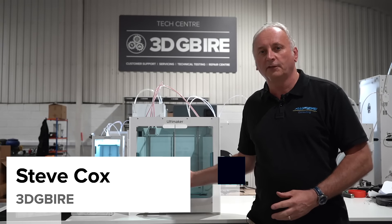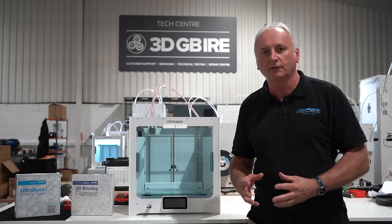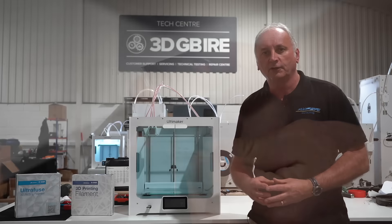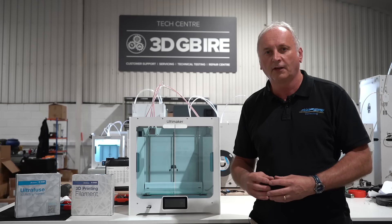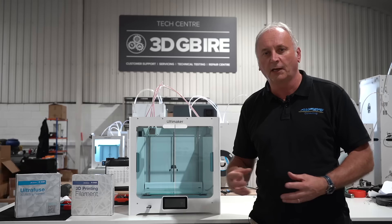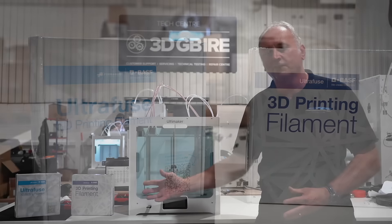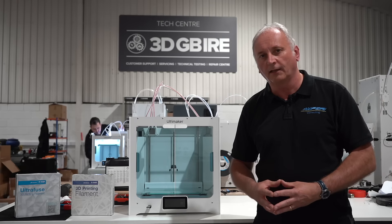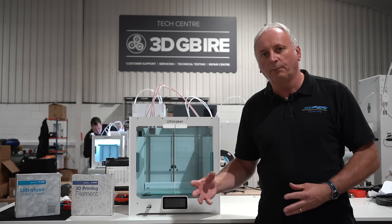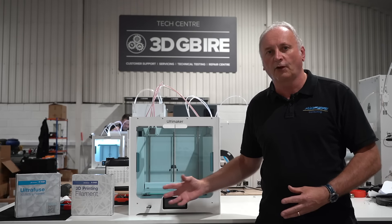Metal filament 3D printing using the type of desktop printer behind me is a really interesting proposition to get to fully dense stainless steel parts. Metal additive manufacturing often comes with very significant running costs, health and safety costs, and other considerations. The stainless steel filaments made by BASF in both 316L and 17-4PH blends, together with the print material profile generated with Ultimaker, makes it relatively straightforward to start 3D printing metal parts.